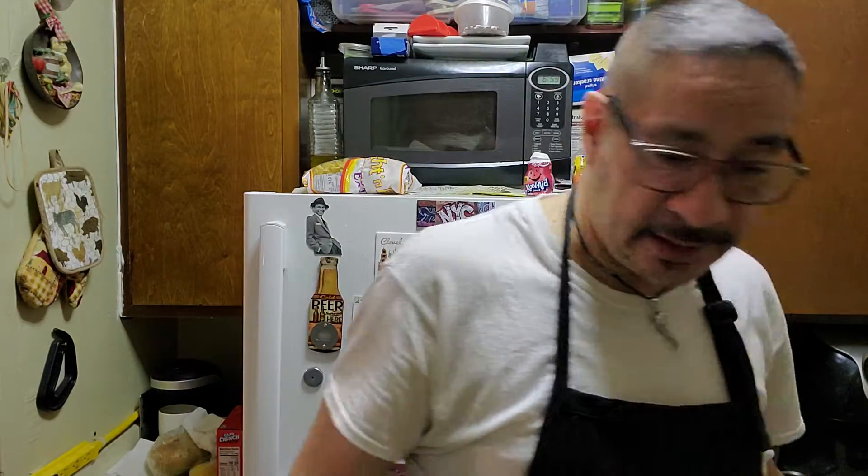I'm making French onion soup, so I'm gonna cut up a bunch of onions and use some beef broth. If you've never seen how French onion soup is made, you're gonna see today. I'm also gonna broil some lemon pepper fish for Gilbert on the side as the main entree.